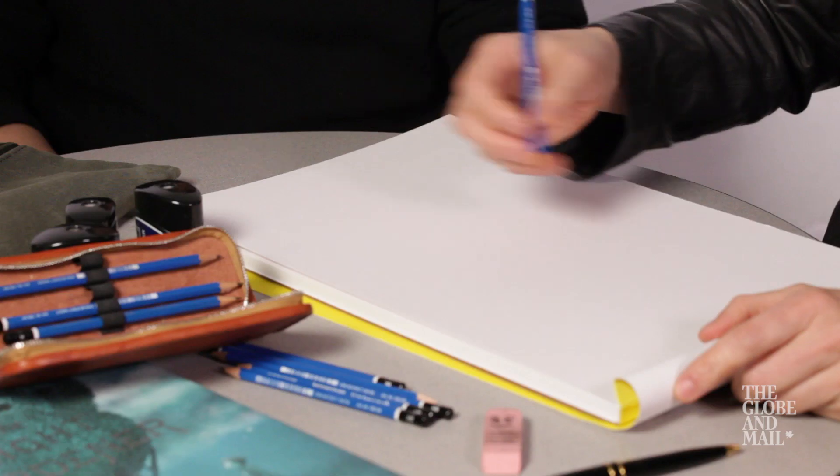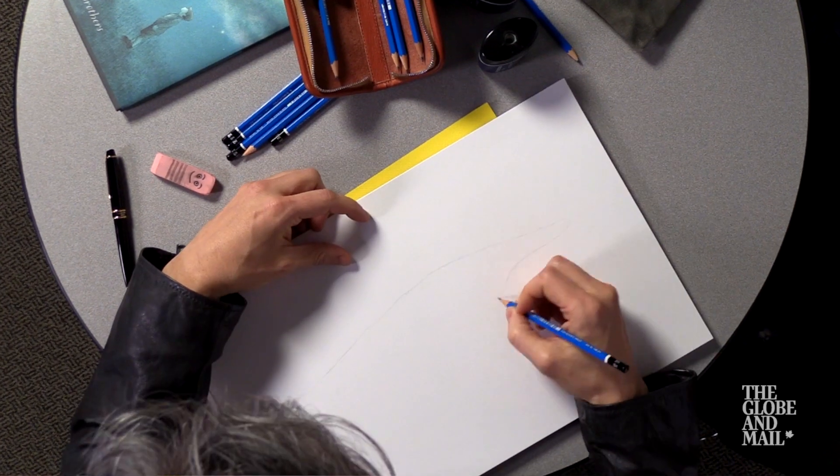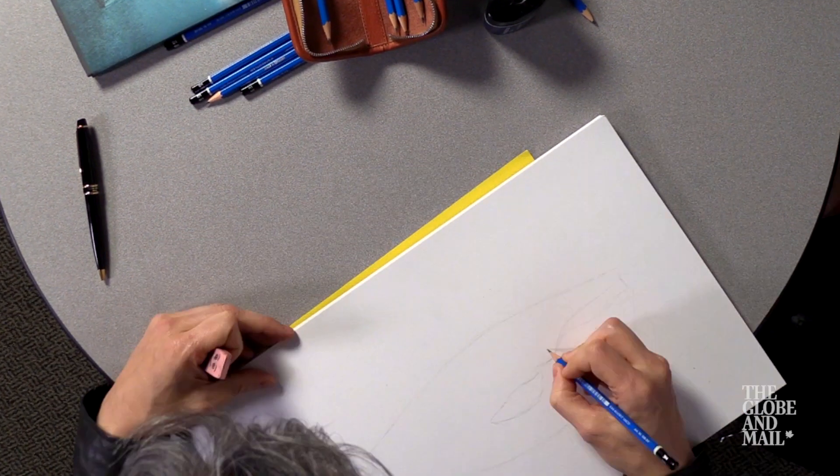I'm just gonna do the rough sort of outline sketch of it, then I'm gonna pass it to him and he's gonna add something. And then we're basically just gonna be passing it back and forth and slowly working it up. That's just the basic outline.